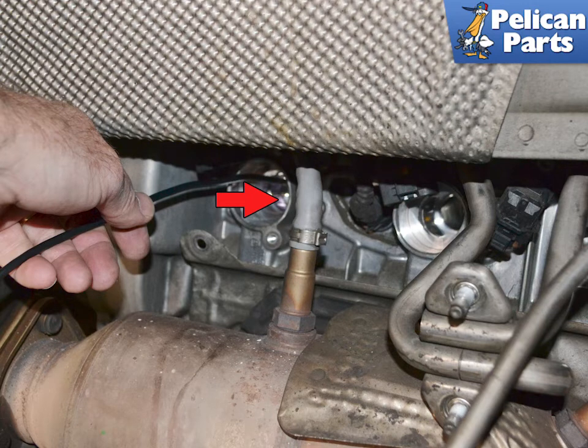Gently insert the probe into the spark plug opening, and if you have a 45-degree attachment, slowly rotate the probe until you can see all of the cylinder wall. You can just check the cylinder that you are getting a misfire code on, but if you are at this point, you should check them all.